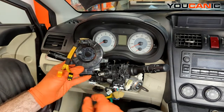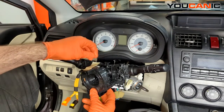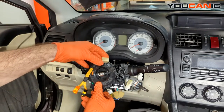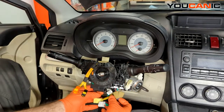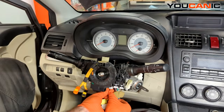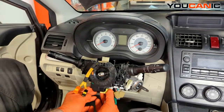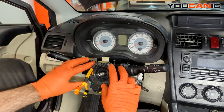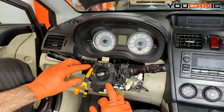With that said, take the clock spring, line it up, and press and lock it into place — it's got tabs on the top, bottom, and both sides. Clip it into place, then make all the electric connections including this big yellow one. We still have everything lined up with our piece of tape continuing to hold it where it needs to be.